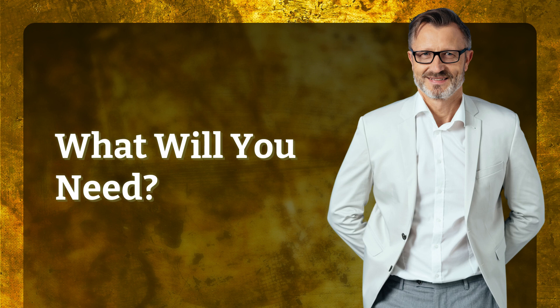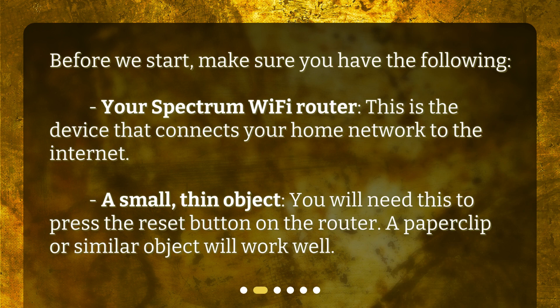What will you need? Before we start, make sure you have the following. Your Spectrum Wi-Fi router — this is the device that connects your home network to the internet. You will also need a small, thin object to press the reset button on the router. A paperclip or similar object will work well.